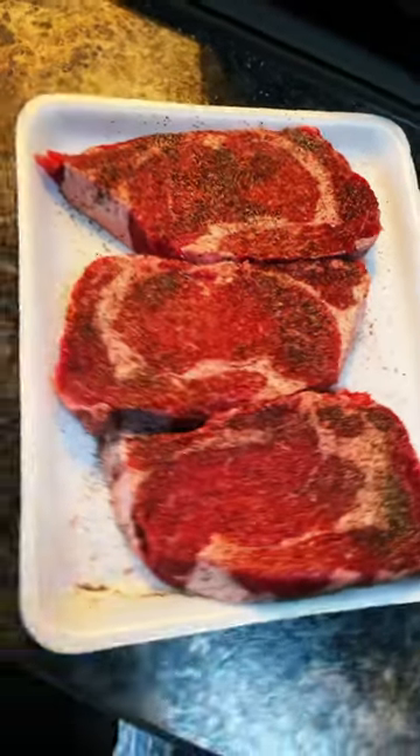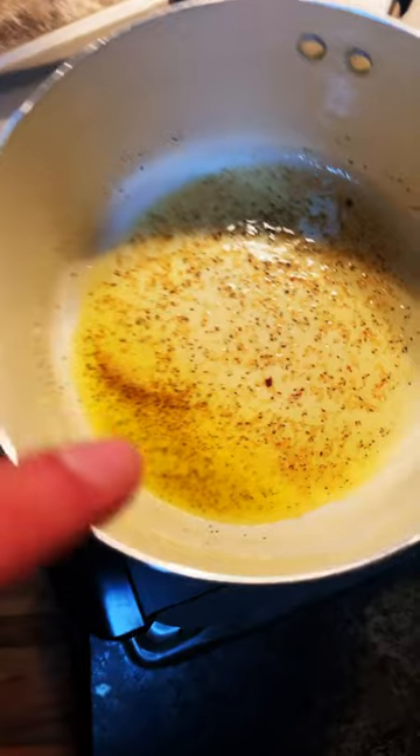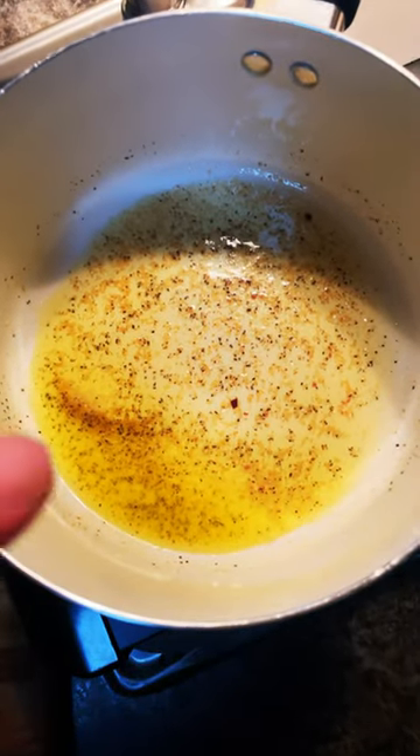Okay, make it nice and juicy. I just cut up some organic squash and brussels sprouts. I've got some butter, oil, and garlic, salt, and pepper in that.